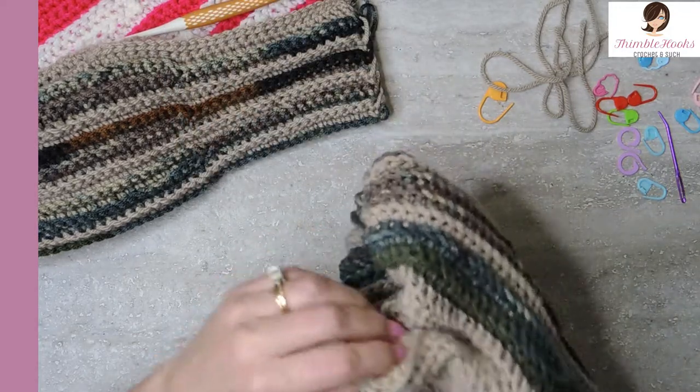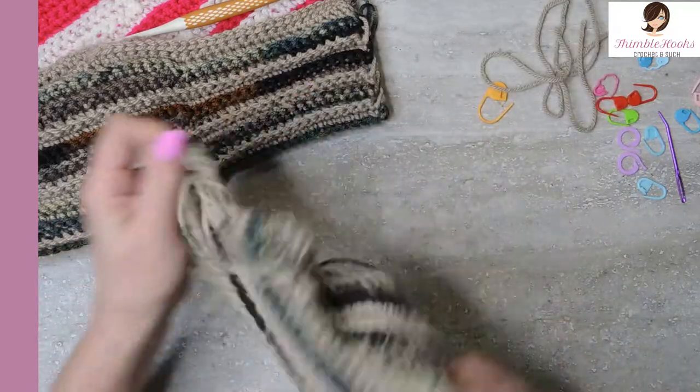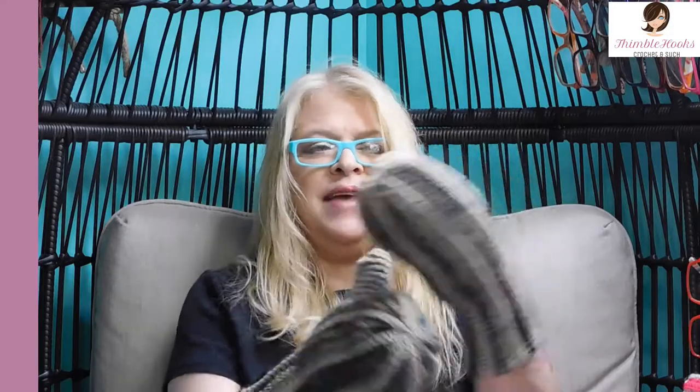Turn this back right side out - there's our thumb. Tuck him in, pull this whole thing back through. Now you have a matching set - this one will hold your drink and this one will just keep your other hand warm. Even if you don't want to hold a drink, this is just a really great set of mittens. The accordion ribbing through the whole thing makes them fit almost anybody. Just change your hook size if you want it to be a little bit bigger or a little bit smaller. Thanks for stopping by, please subscribe to Thimblehooks, and stop back soon - maybe we can do some stuff for spring and summer soon. Thanks, bye!